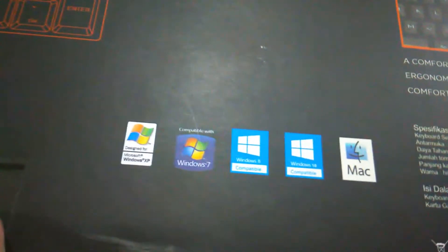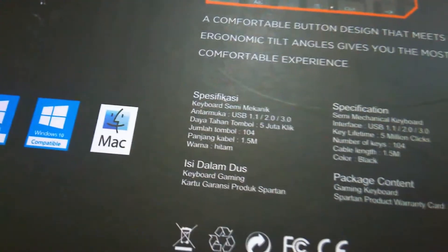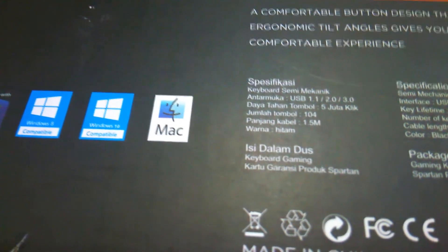Kalau Android kayaknya tidak masuk. Dan ini adalah spesifikasi dari keyboard tersebut. Keyboard semi-mekanik, berarti ini adalah mechanical feel atau rasa mekanik. Kalian tahu kan rasa mekanik gimana? Kayak blutsweet — kayak gitu guys, serasa keyboard mechanical. Antarmuka USB 1.1 atau 2.0 atau 3.0 guys.